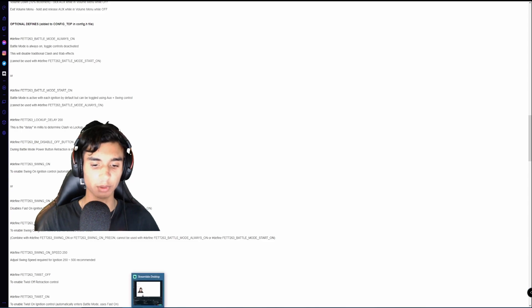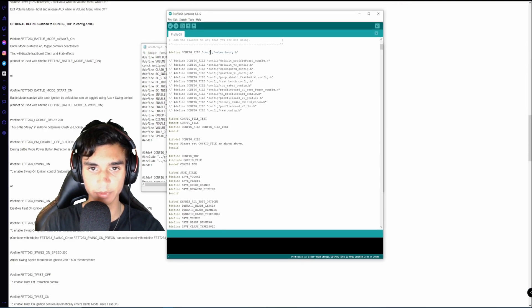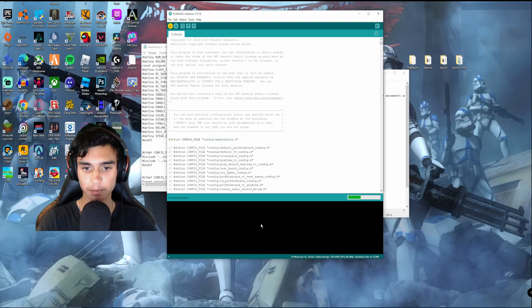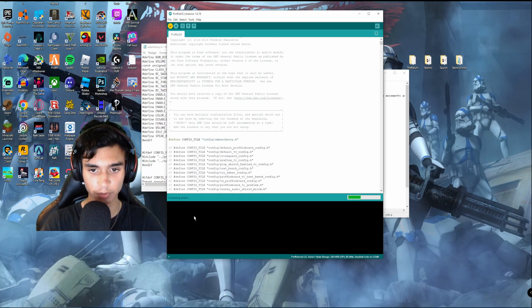When all of that is done, you go back, save it with Ctrl+S, and go to Arduino. Have the property there. You can test it by clicking verify, and if there are no error messages, there wouldn't be anything wrong — most likely.